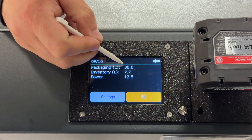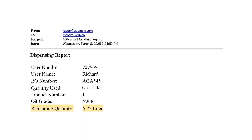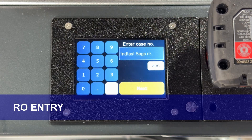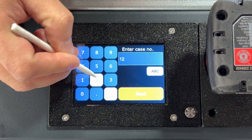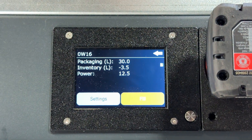Real-time inventory tracking — know exactly how much oil is left in each container and how much oil has been dispensed, allowing you to order more inventory when running low so you never run out. Secure dispensing with RO entry — oil can only be dispensed when a repair order is entered, preventing unauthorized use and keeping inventory under control.